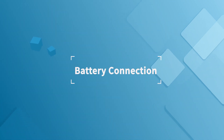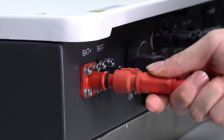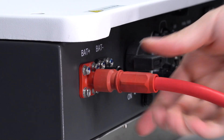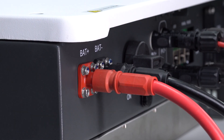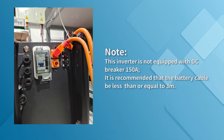For the battery connection, tighten the battery cable with hydraulic crimping pliers. Insert the battery connector into the ports on the inverter according to their polarity. Caution: polarity reversal will damage the inverter. The other end of the battery connectors is connected to the battery via a DC breaker rated at 150 amperes.